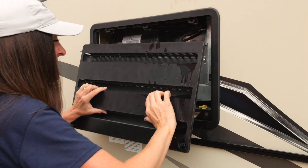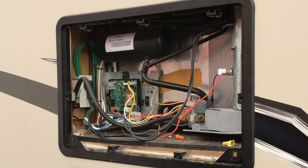When the refrigerator is set to auto mode, if 120 volts AC is not detected as a usable source, it will automatically switch to use propane and begin the ignition process. The gas line and propane burner assembly area are located in the lower access panel of the refrigerator compartment on the exterior of the RV.